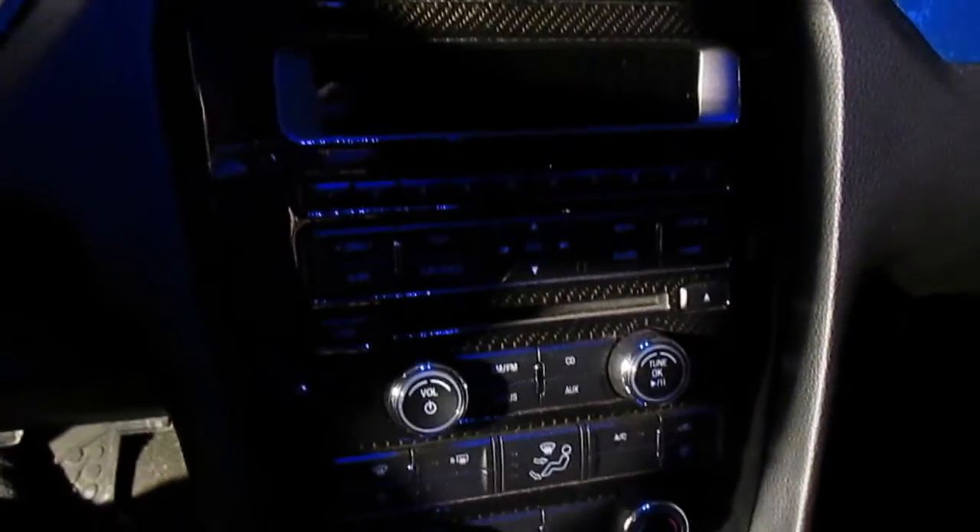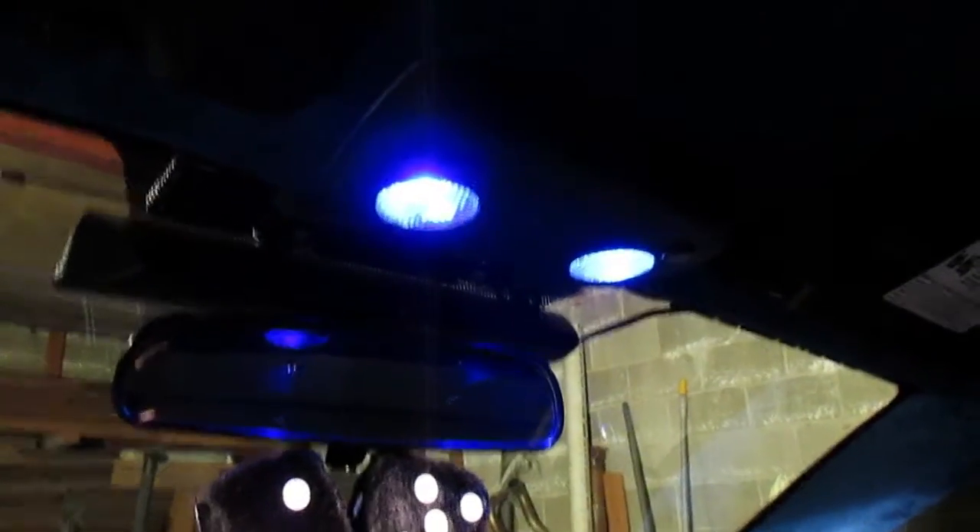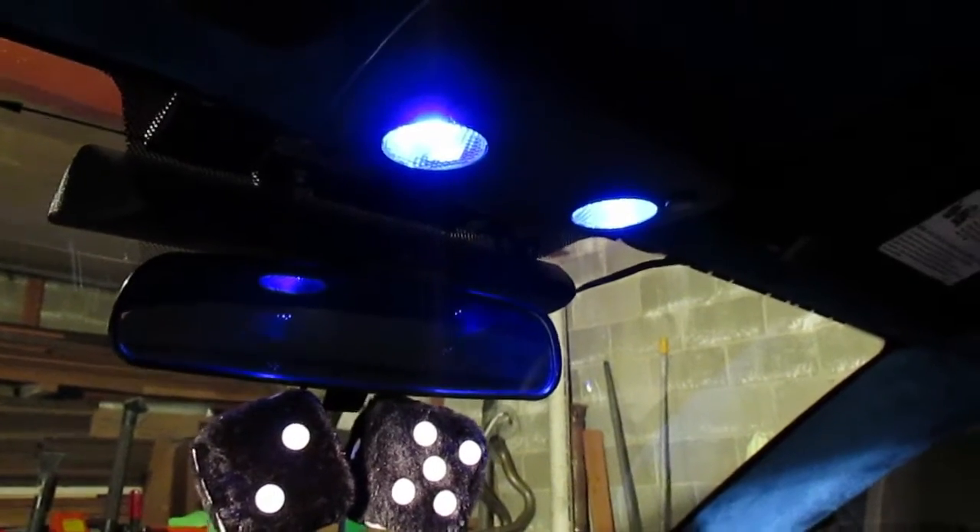I have the carbon fiber center console here that I actually grabbed off the forums pretty cheap. The blue LED lights I grabbed off Amazon for dirt cheap, and I actually wrapped — let me see if I can get some light on it.